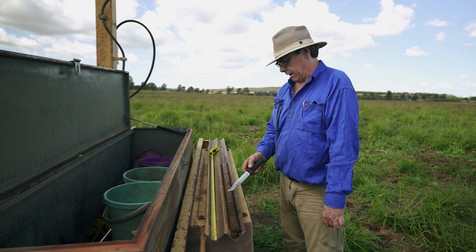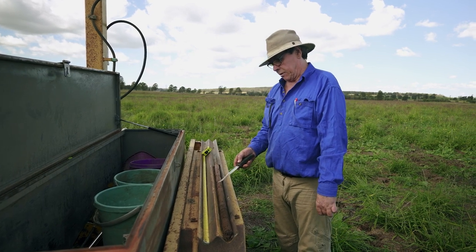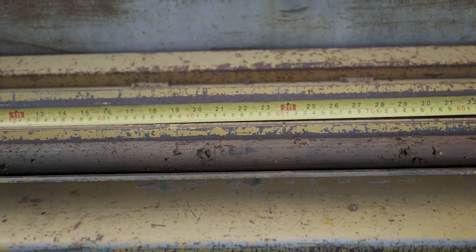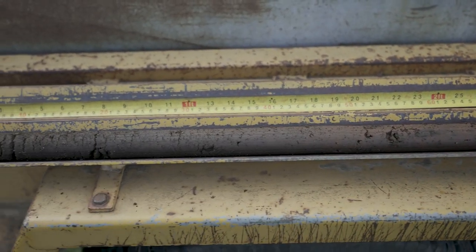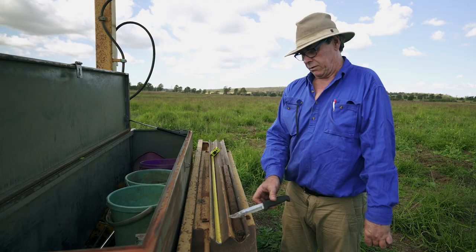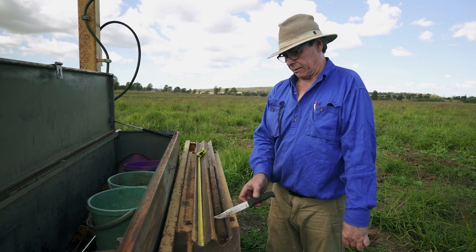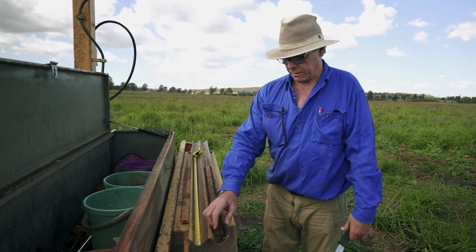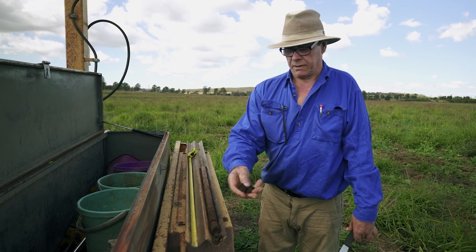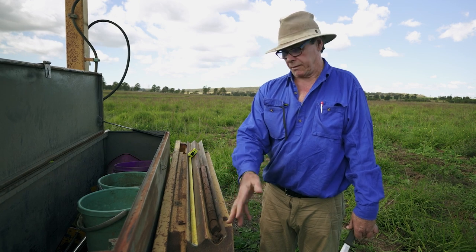As we continue down the profile, it still remains very high clay soil, but it does not have the friability of the top. This is very important because most of our biology is within the top 10 to 15 centimetres of the soil, due to water holding capacities and the gases coming in and out of the soil. As we can see when we break it up, it is very friable, and all of this helps to meet the requirements of the plant as well as the biology that live in this part of the soil.